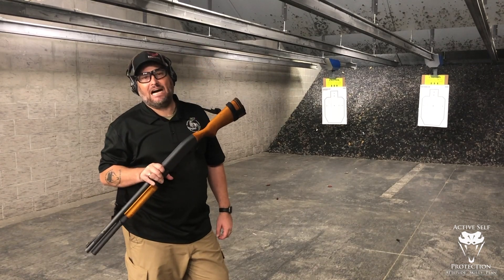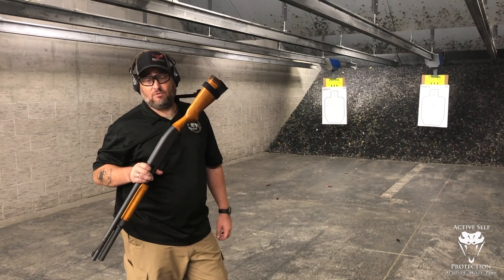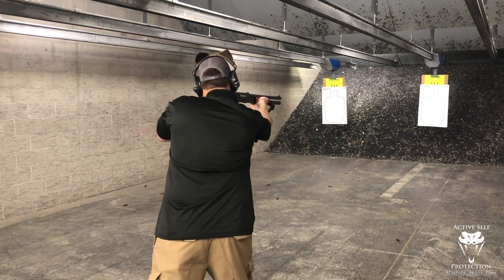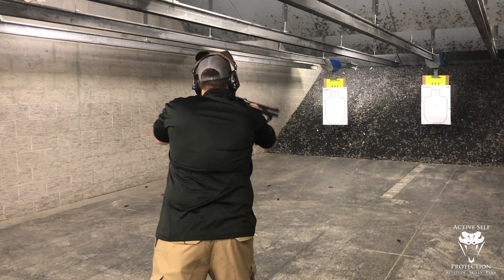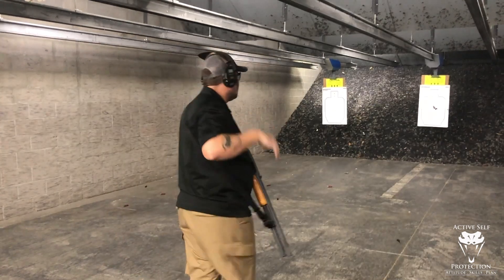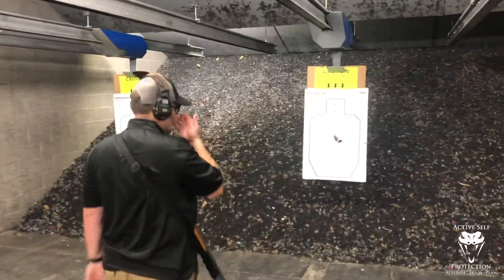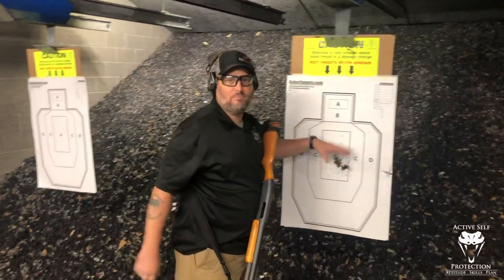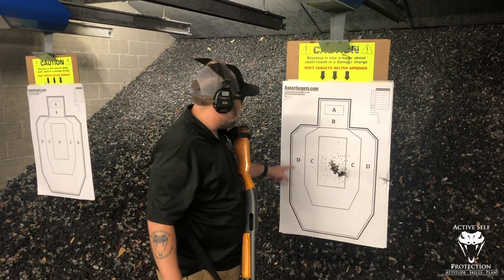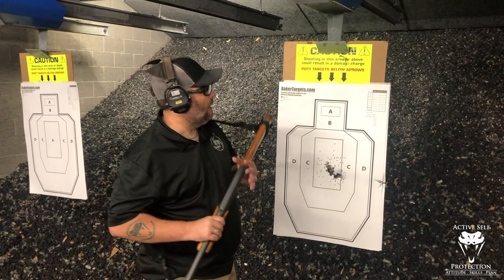Fresh target. Let's try it with the 870 with a Vang Comp barrel. Again, full power load — you really got to work your push-pull — but let's try it with the Vang Comp and see if we get a tighter pattern. Woo! My sakes in heaven, that is not fun to do a lot of. Here we do see a Vang barrel doing its thing. I like this pattern an awful lot better. As opposed to the other one where we had stuff all the way out to the delta zone, here we have a much tighter pattern. Does the Vang barrel make a difference? Yes, it does.